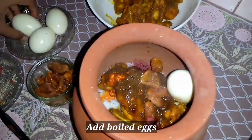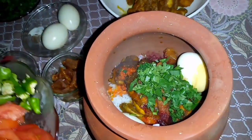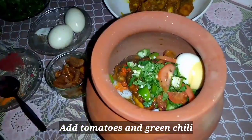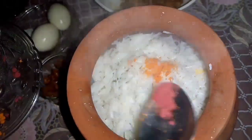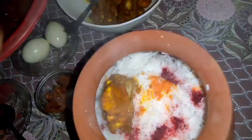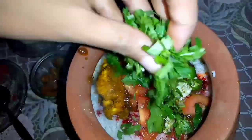Add boiled eggs — I have added 2 eggs for 2 servings. Add dhaniya (coriander), tomato, and green chili — you can add more or less as preferred. Add boiled rice on top with yellow and red food color. Add chicken pieces and gravy masala. You can adjust the quantity of spices to your taste — more if you like spicy, less if you prefer mild.